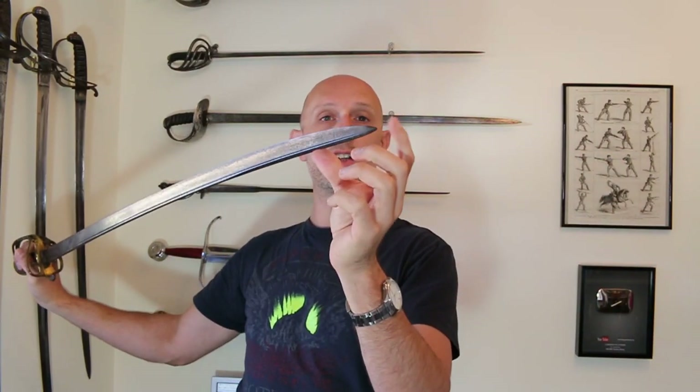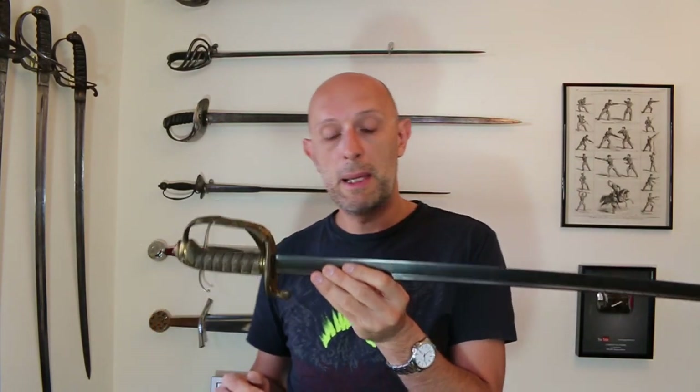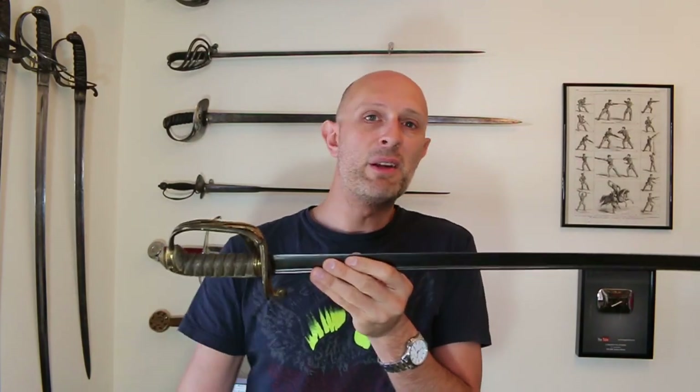The bendiness, coupled with the asymmetrical point, means that when you try to run someone through — if they're wearing a thick winter coat — it doesn't penetrate easily; it's going to deflect rather than penetrate. In fact, this is mentioned in historical accounts that people with certain types of blades simply couldn't thrust through heavy winter clothing.